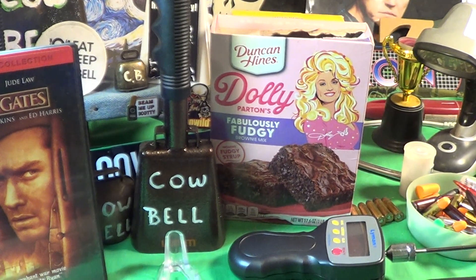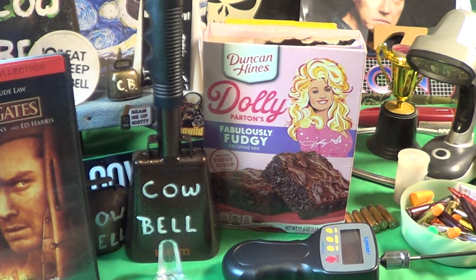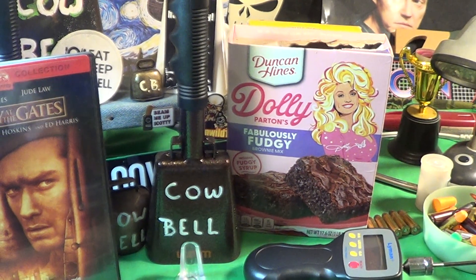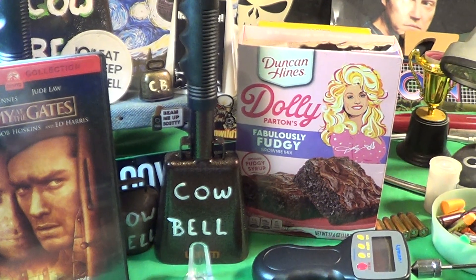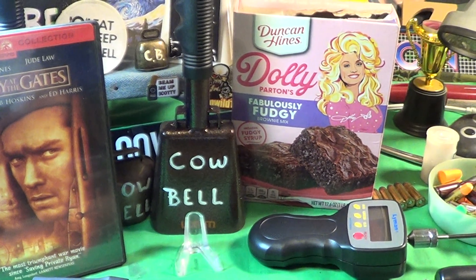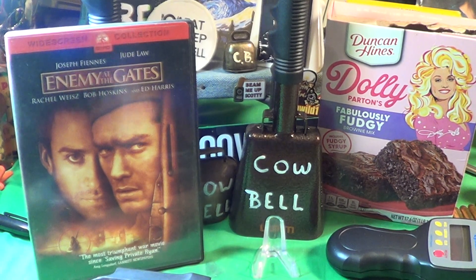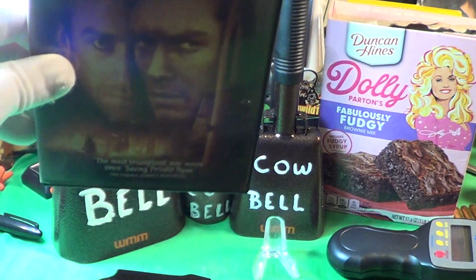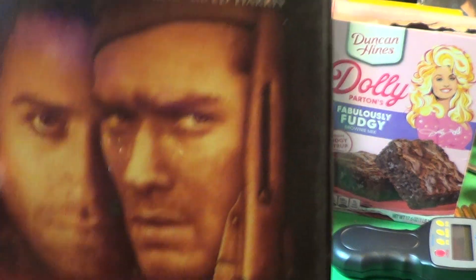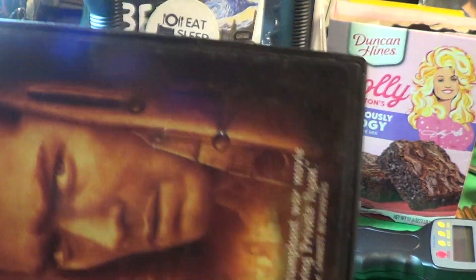Today's video is about — well not really Dolly Parton's fabulous fudgy brownie mix — it's actually about the Mosin and the M44. The first time I learned about the M44 or the Mosin was in the movie Enemy at the Gates with Jude Law and Ed Harris, one of my favorite actors.